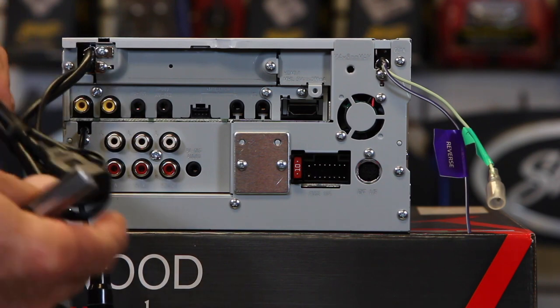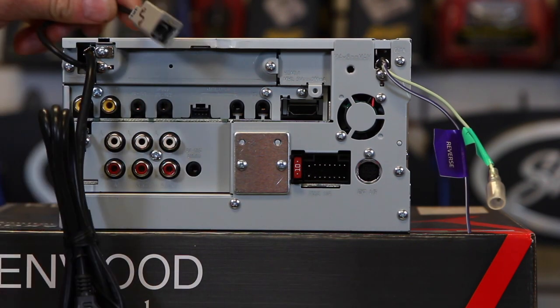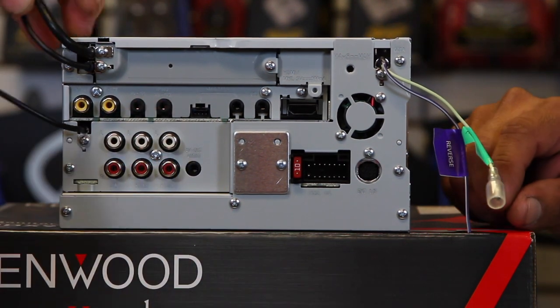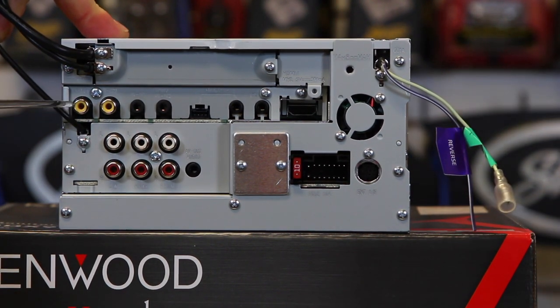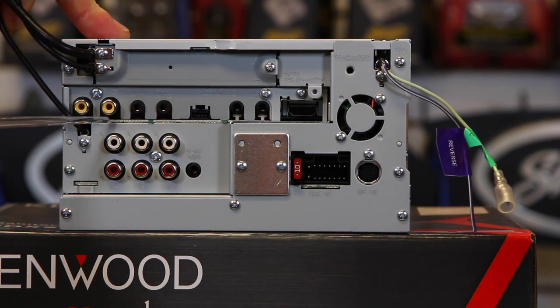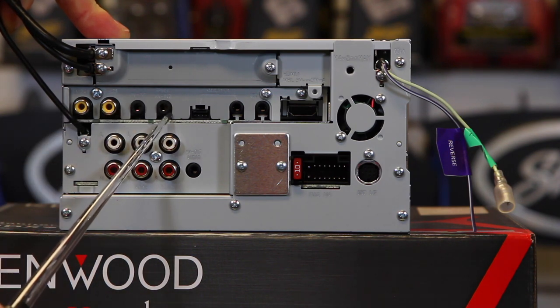We have the one and only USB cable and the input for the GPS antenna. We also have the input for the FM HD antenna. There's a Video 1 output, a rear view camera input, AV1 in, and AV2 in.